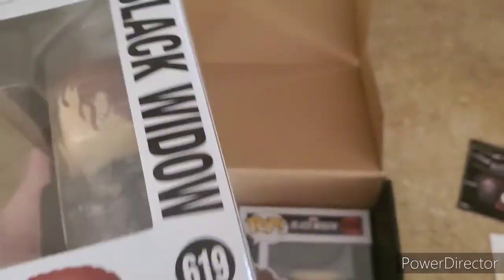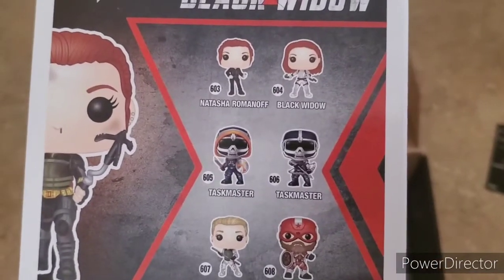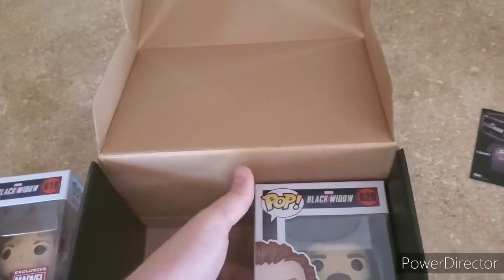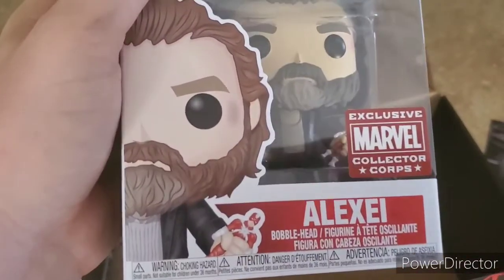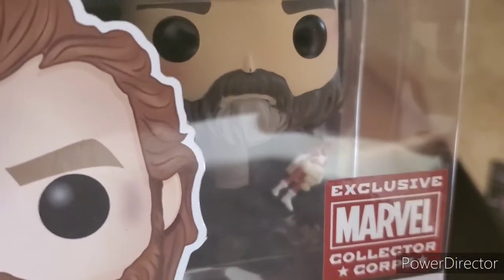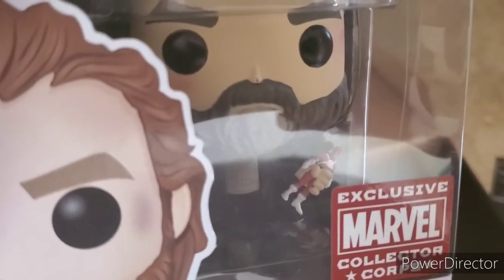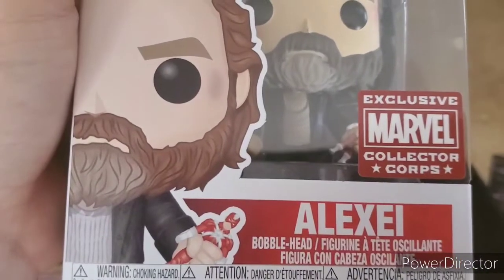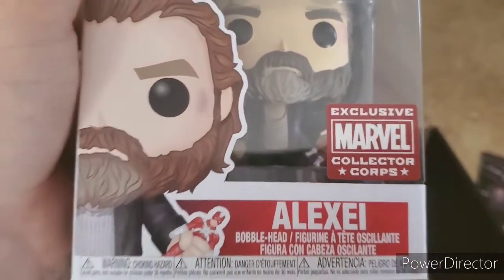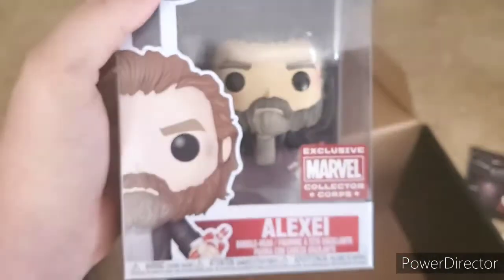It would have been neat to get a Taskmaster Pop, but this Black Widow one is really neat. Now let's take a look at Alexei — it looks a little bit like a hobo, but we see that in the trailers too, so that looks pretty accurate. You can see he's got a Red Guardian action figure, which is a little narcissistic to have an action figure of yourself, but that's all right. That's a pretty cool looking Pop — I like it.